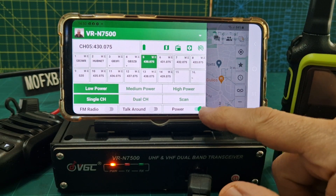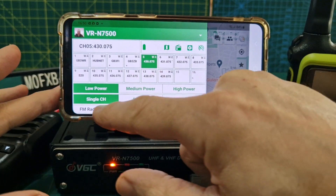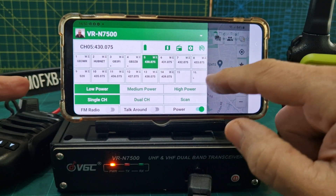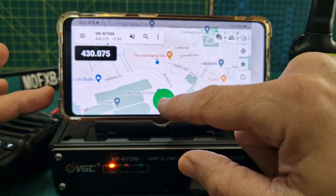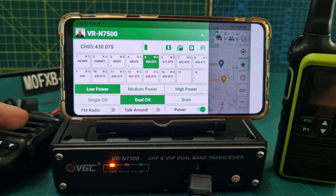You can actually power off the radio with this. I haven't used talk around. FM radio — you just tap it and you're listening to your FM radio. If we go back, tap the map, we're in single receive there. Now we'll go back — tap the three lines up here — then go to dual channel.